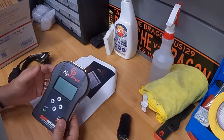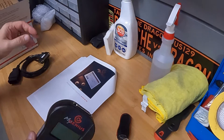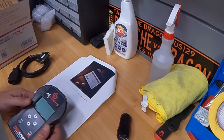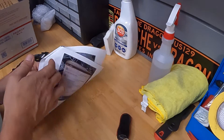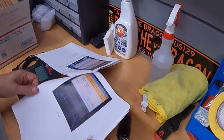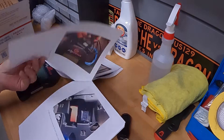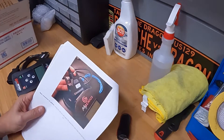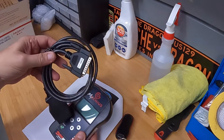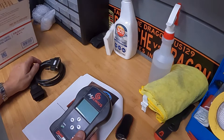Alright, so I finally got the My Genius Dim Sport device fully updated as well as having the software installed on my computer. That whole process took about a half an hour due to the number of steps involved, and Softronic calls for repeating some of these steps about three times. I followed the instructions word for word, and I'm now at the point where I'm ready to connect the My Genius Dim Sport to the OBD connector in the car.